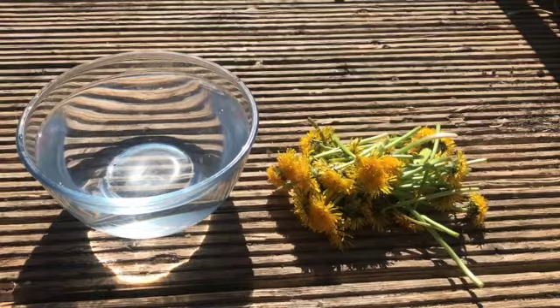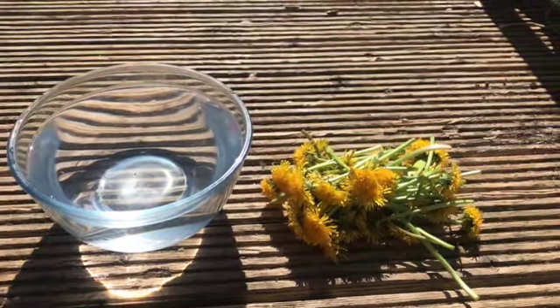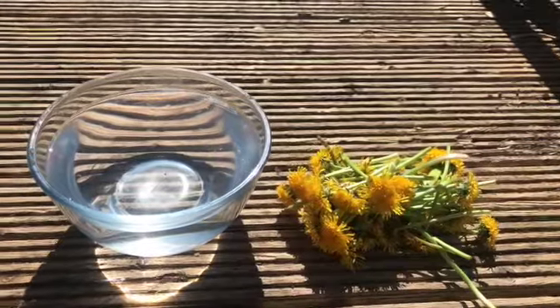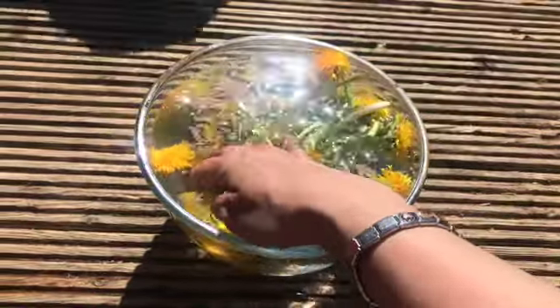Now back home, it's time to wash the dandelions off. Make sure you've got a bowl of water and put all your dandelion heads into the bowl. Make sure that they're all fully submerged as well.